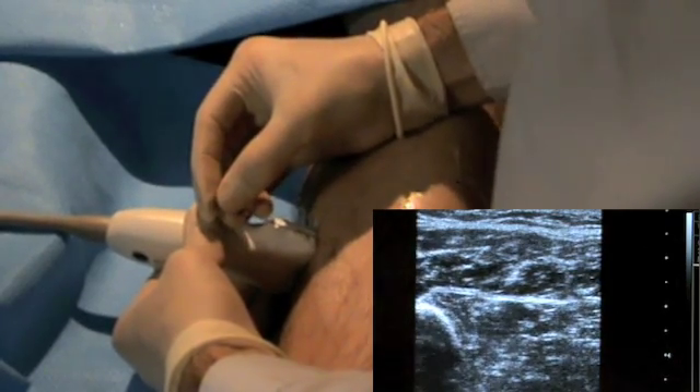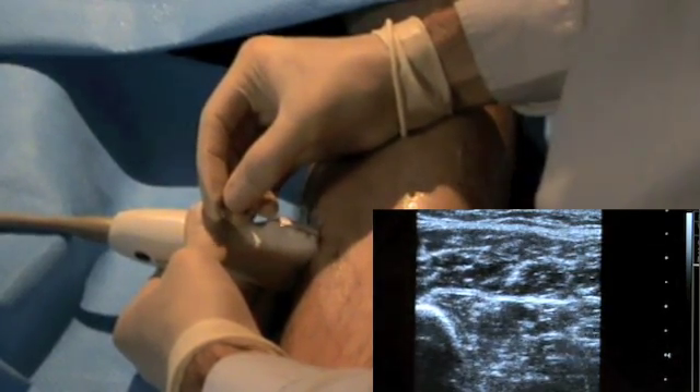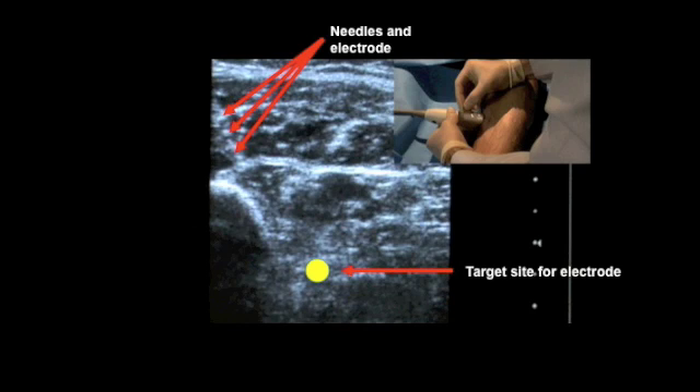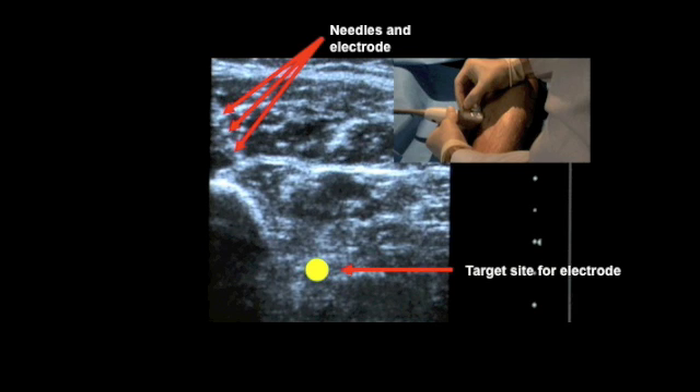The needle is inserted into the posterior medial aspect of the leg. From the top left, the needle can be seen entering soleus. Below is the target insertion site for tibialis posterior.